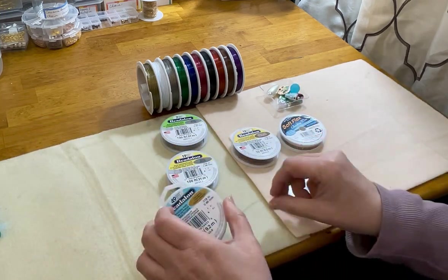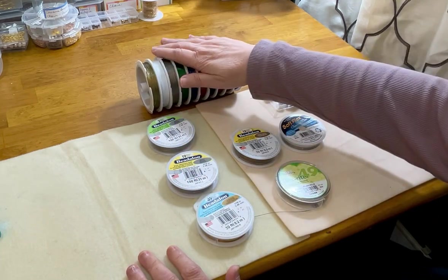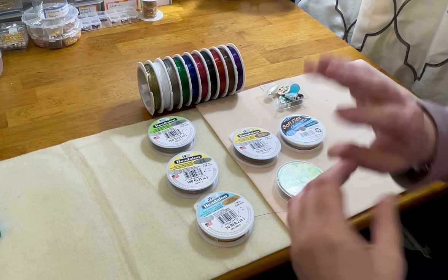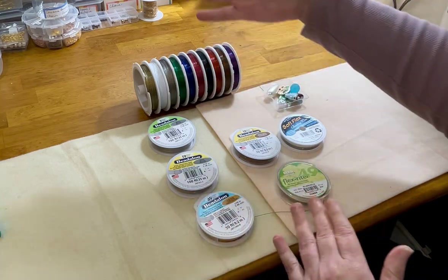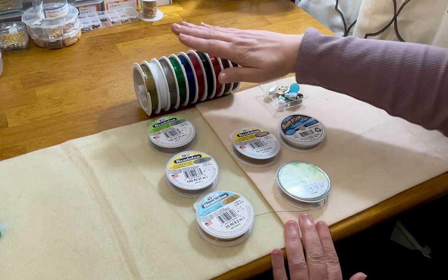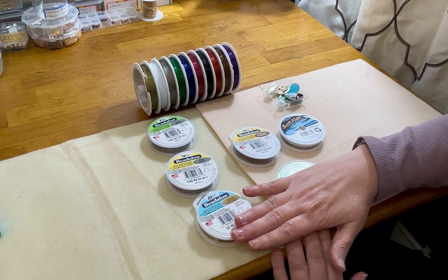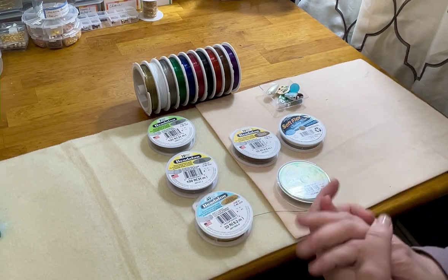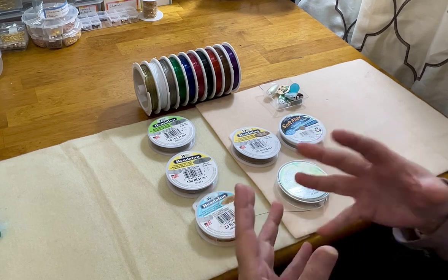I have them lined up from least to most strands: Tiger Tail, then seven strand, 19 strand, 49 strand. Let's do a real deep dive and discuss this, because it is, arguably in my opinion, one of the most important parts of picking out your beading wire. Let's go from least to most flexible.